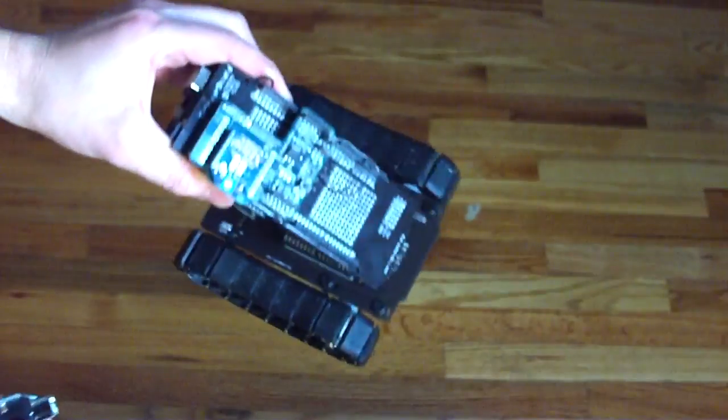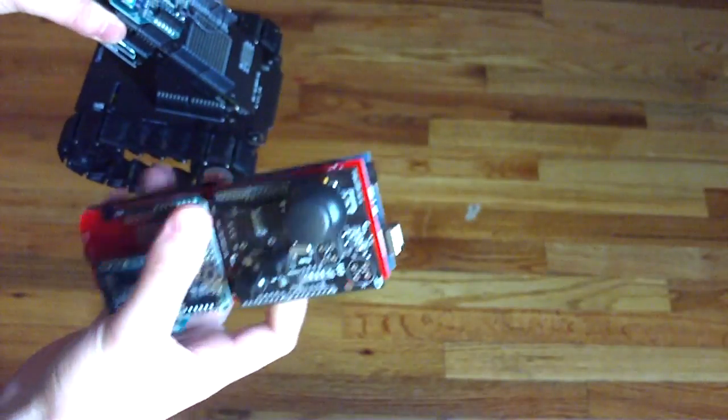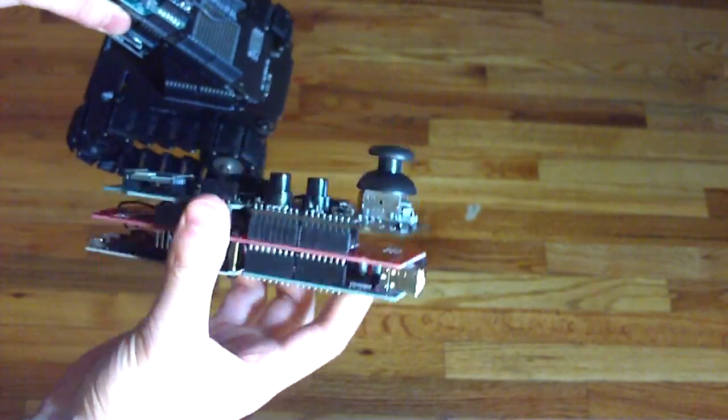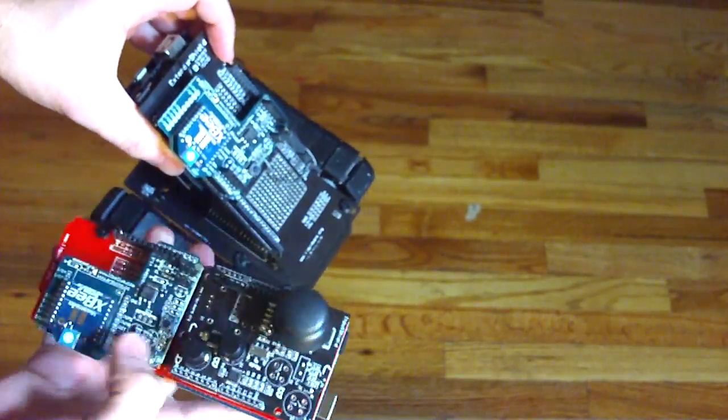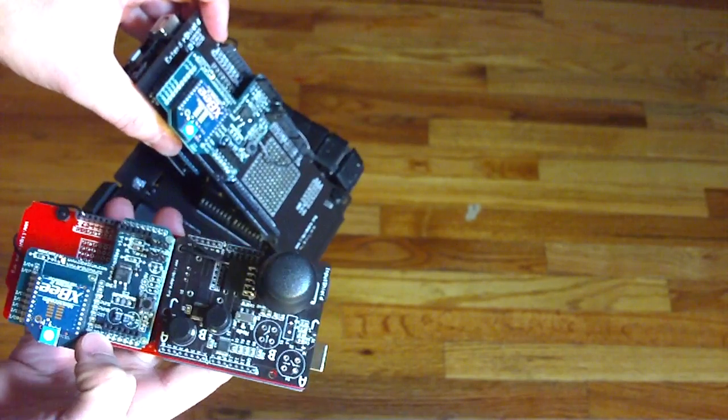So this is my tank project. I have here a tank shield with a wireless sensor on it. Right here you can see the tank shield. The other thing I have here is a remote. There's a wireless sensor here on the remote and a wireless Zigbee sensor here on the tank shield. These are from the Libellium Zigbee shields.